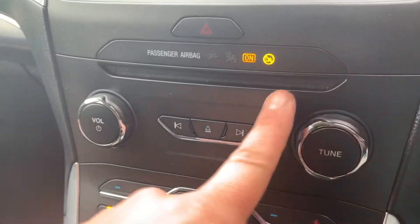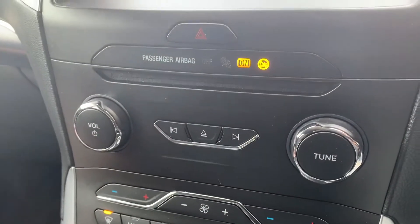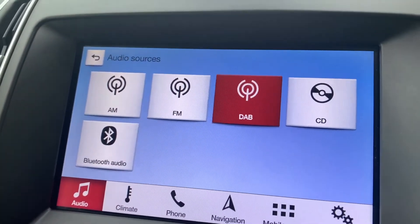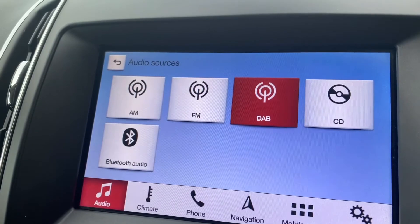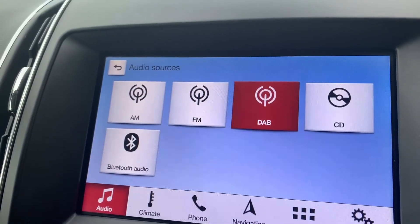Working our way down from there, we have the CD player and the main volume for the stereo. In terms of other ways in which you can listen to music, they are highlighted within this box just here - so you will see we have AM, FM and DAB radio, the CD player I just mentioned, and once you've paired your phone you're able to stream your music wirelessly via Bluetooth audio as well.